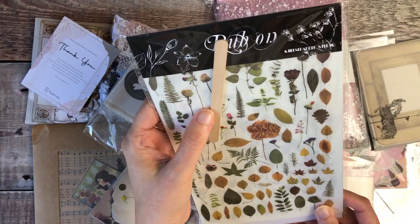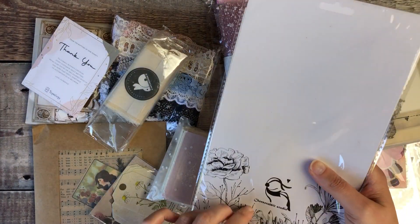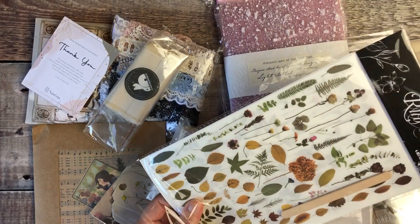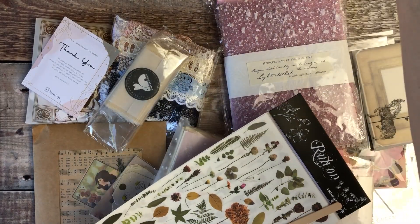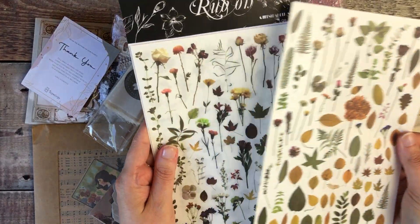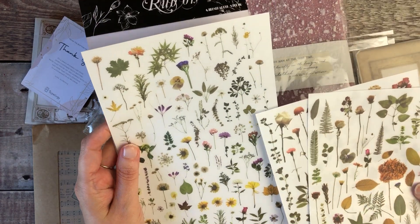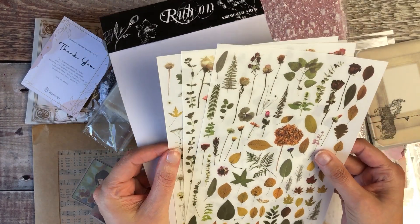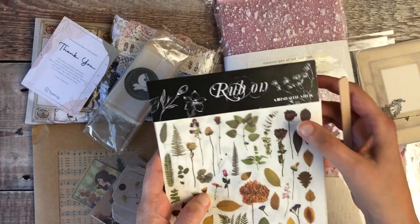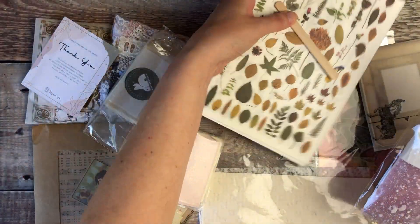I'm going to start with these — they are leaf and floral transfer stickers. I absolutely love using these in my journals because you use a little stick to rub them on and transfer the prints onto your paper, so they've got no backing at all and look like they were already on your paper. These are really gorgeous — I love the different colours, lots of wild flowers and some autumnal leaves. I'm hoping to do a journal-with-me next week using some of these products so you can see them in use.